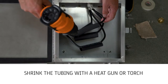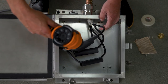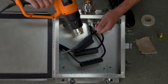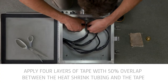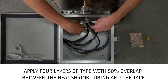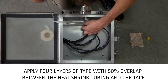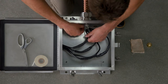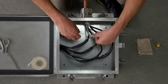Shrink the tubing with a heat gun or torch. Apply four layers of 3M69 glass cloth tape with 50% overlap between the heat shrink tubing and the tape applied in previous steps. In many applications, there will not be enough room within the enclosure to apply tape directly from the roll and the tape will need to be cut into strips for application. When applied as multiple strips, the edges of each section should overlap the previous by a quarter inch.